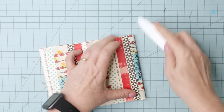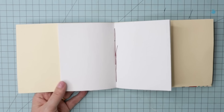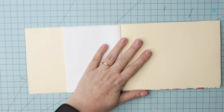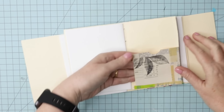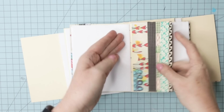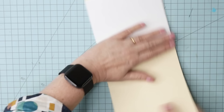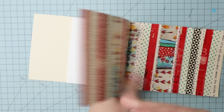Now you might be thinking those covers are way too big — and that's fine. We are going to fold them in at the sides and on the inside create some pockets. We have a choice: we can create pockets where you slide something in from above, or pockets where you slide something in sideways. I'm going to show you both options and you can decide what works best for you.